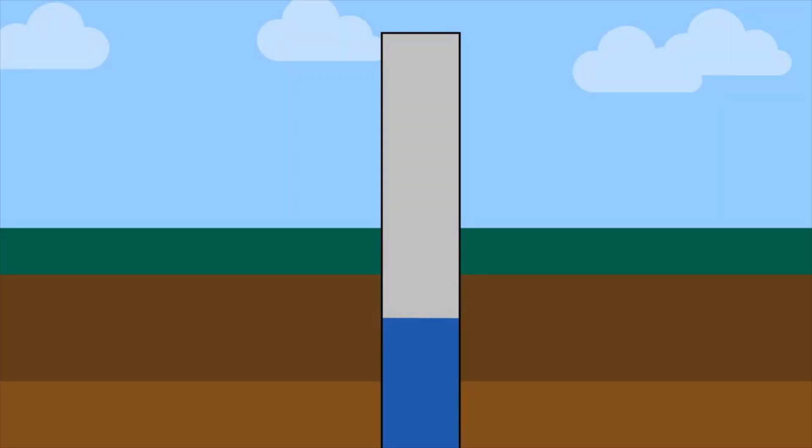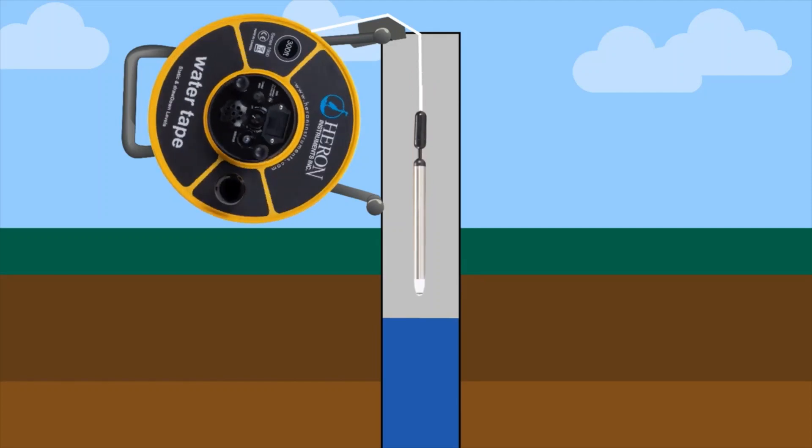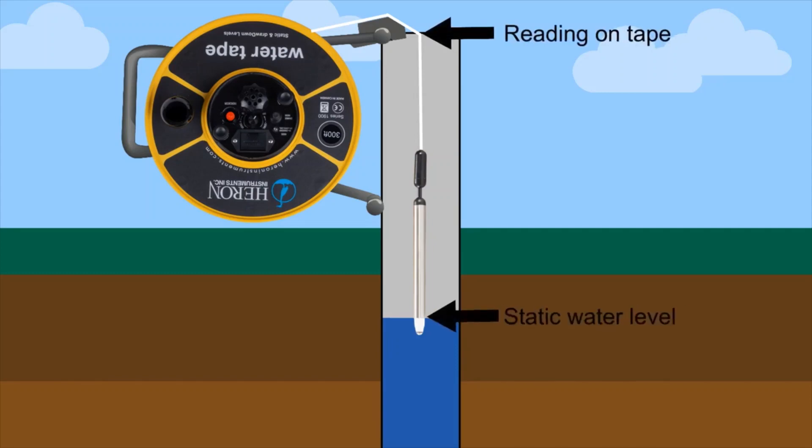When you are in the field, hang the unit on the side of the casing. Then run the tape over the tape guide and not on the edge of the well casing. Lower the probe into the well — the unit will start to sound on contact with water and the LED lights will turn on. The reading on the tape will provide you with the static water level.